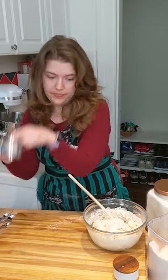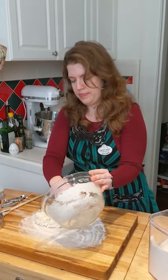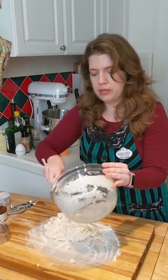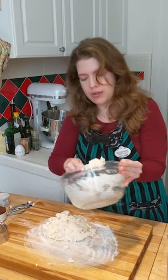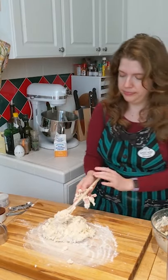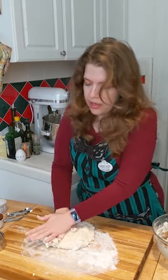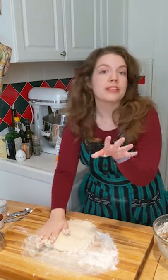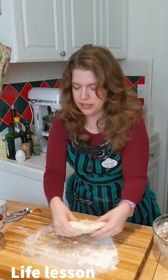I'm going to cut the biscuits out. So you need a biscuit cutter. Take your dough out. Making a huge mess, but getting out everything that you can. Working the dough just ever so gently, and then patting out. That's as much as I'm going to work it. You don't want to knead it — the more you knead it, the tougher it gets.